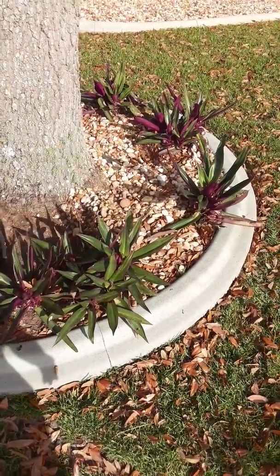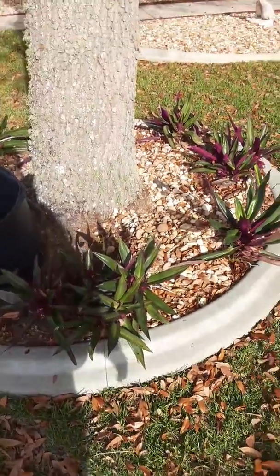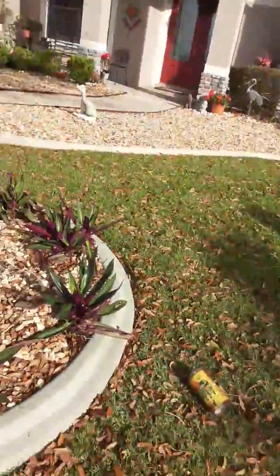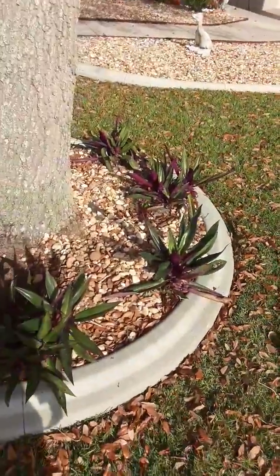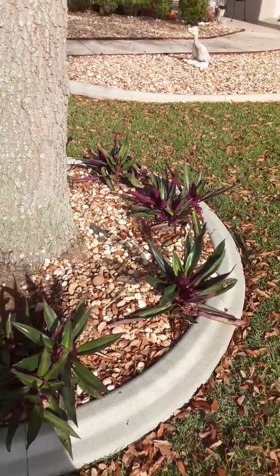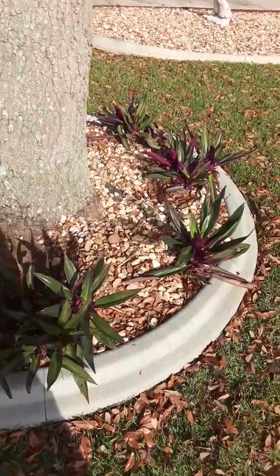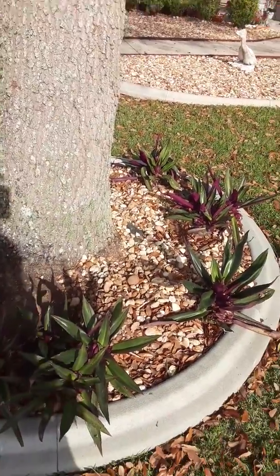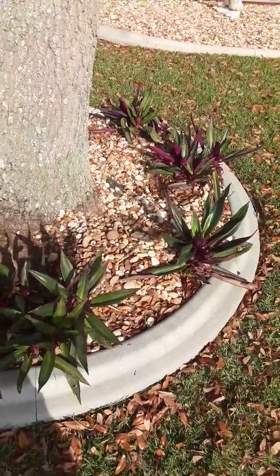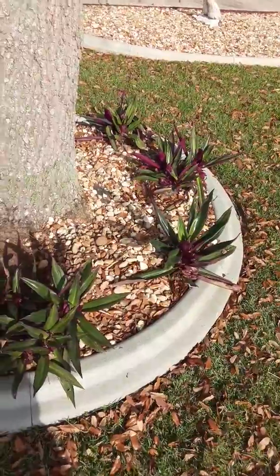Good morning — this is a lawn and landscape tip right here. You can see how the rock is around the bottom of the tree. Well, that's not a very healthy thing for a tree. Trees like to have mulch or some kind of ground cover, but rock isn't the best decision because it can cause a root problem, a bark problem, and it doesn't get the air it needs. Rock is also a big investment.